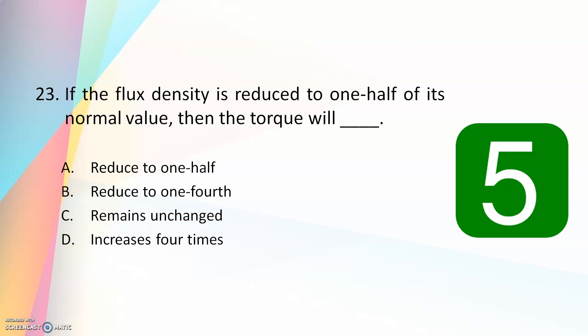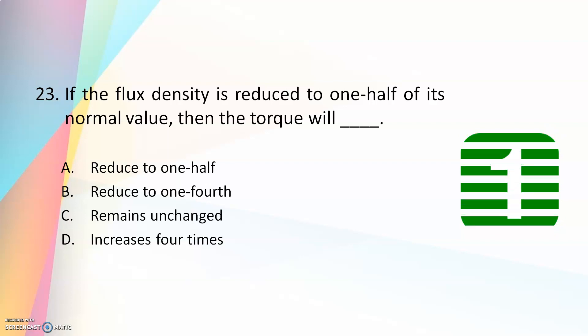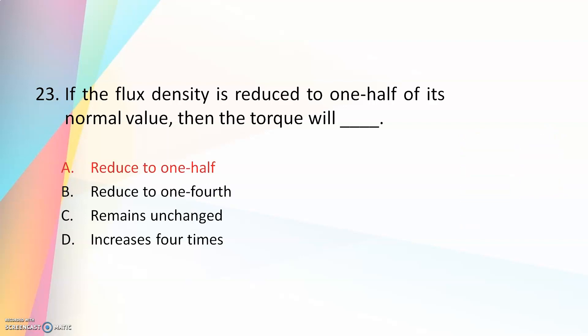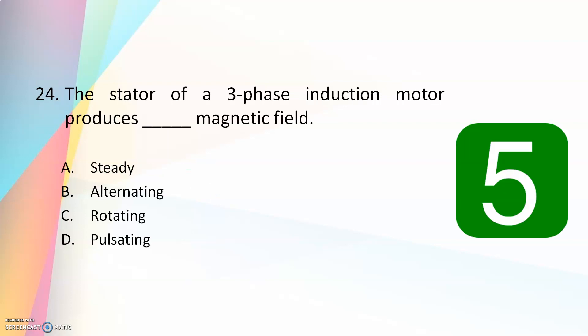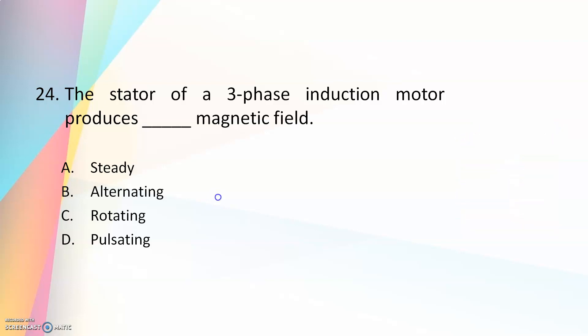If the flux density is reduced to one half of its normal value, then the torque will — reduce to one half, reduce to one fourth, remain unchanged, or increase four times? The answer is reduce to one half. The flux and torque are directly proportional. The stator of a three-phase induction motor produces a — steady, alternating, rotating, or pulsating — magnetic field? The answer is rotating. A three-phase induction motor stator when connected with a three-phase AC supply will produce a rotating magnetic field.